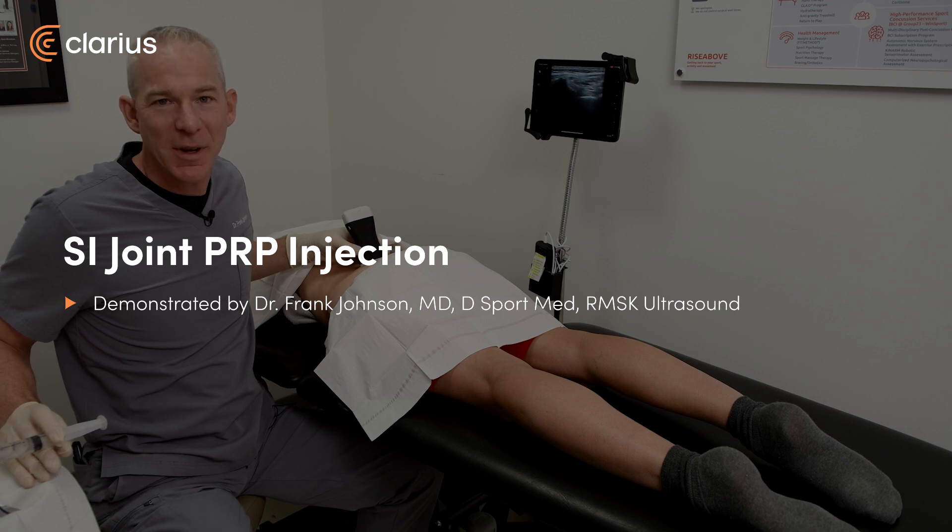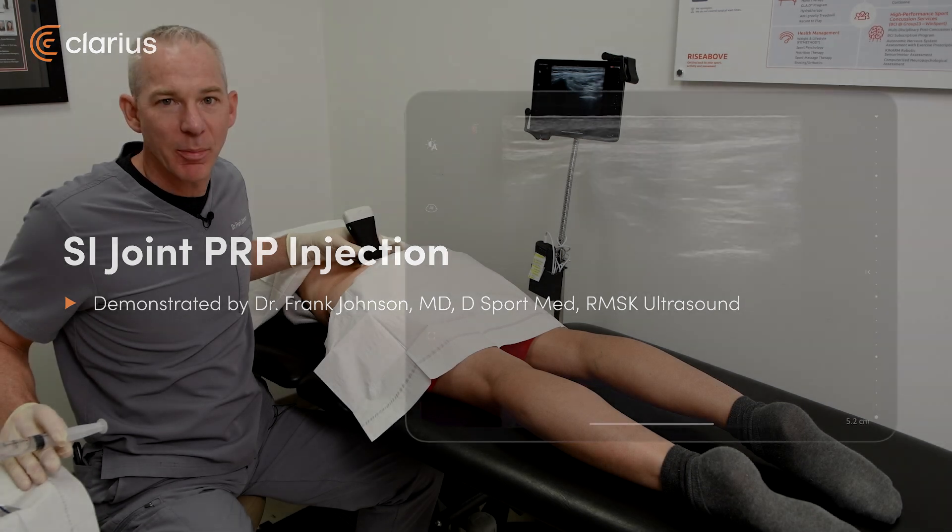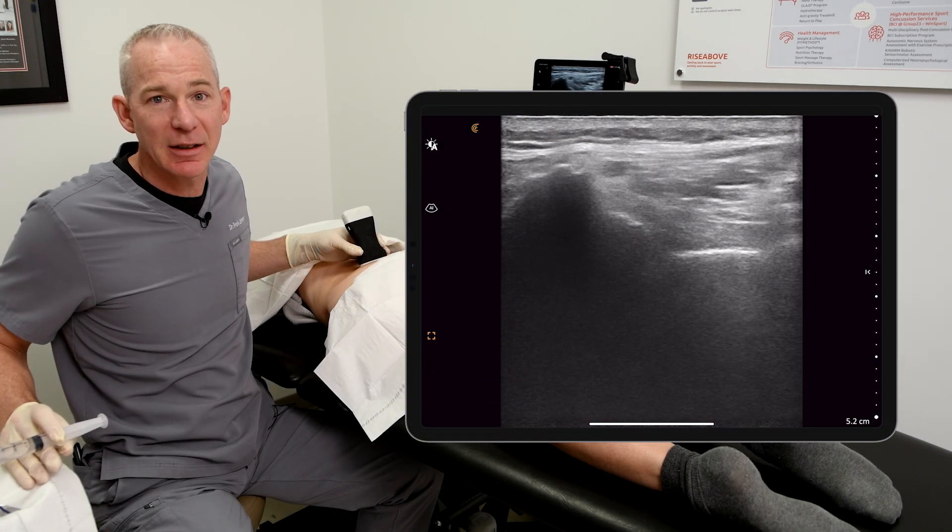Hi, Dr. Frank Johnson from Sports Medicine Ultrasound. Having just completed the lumbar facet PRP injections, I'm now ready to inject the SI joint.